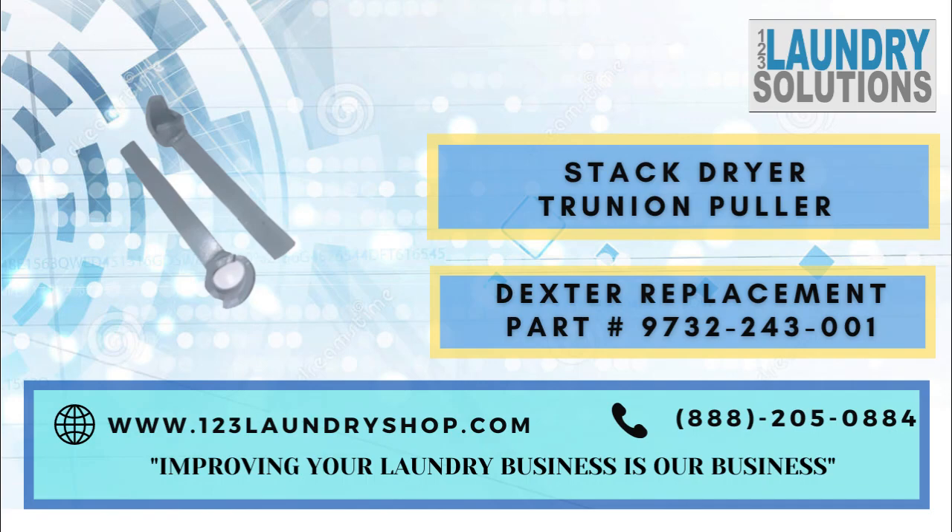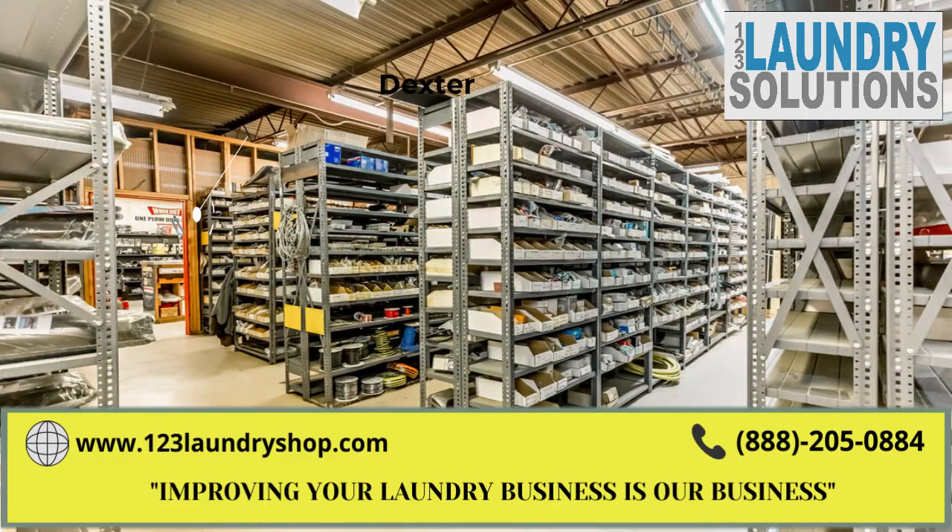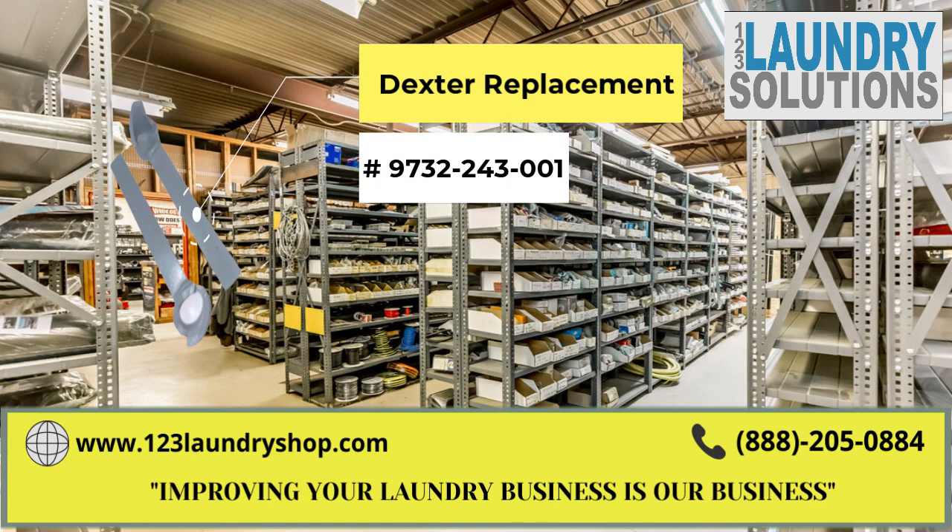For more information about this part, please click on the link below or call us. Also keep us in mind for any other laundry needs.